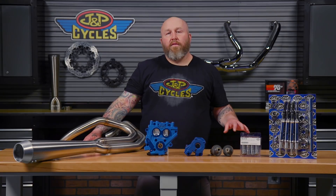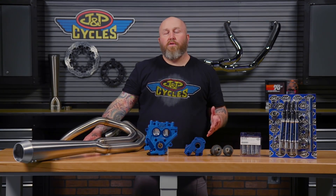In Stage 1, we added mufflers, an intake, and a fuel injection controller — all things which you're going to utilize for your Stage 2 build.